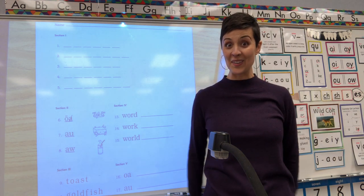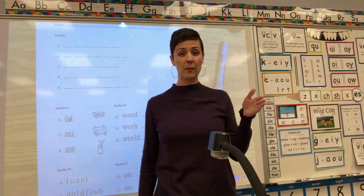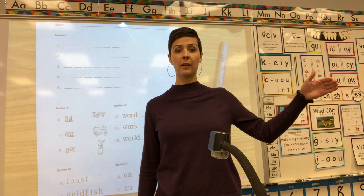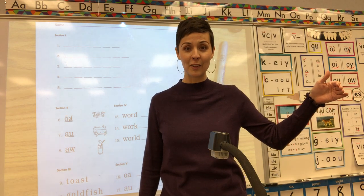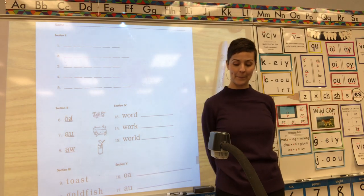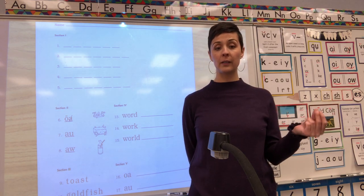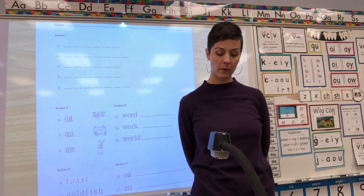Number two — ready! Get your choppers out. Tell me the root word and suffix in: spoiled. Root word, suffix. Spoiled — one more time — SPOIL. Root word is SPOIL. Add your suffix, make it say SPOILED. What suffix says the D sound?